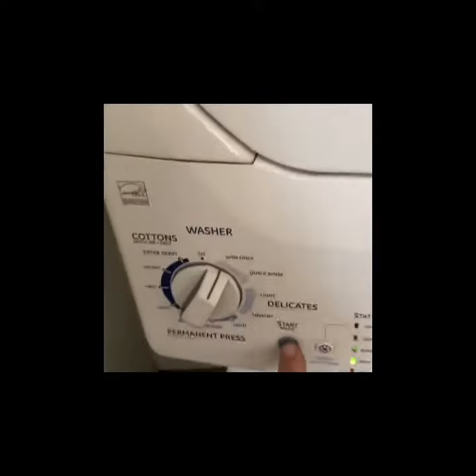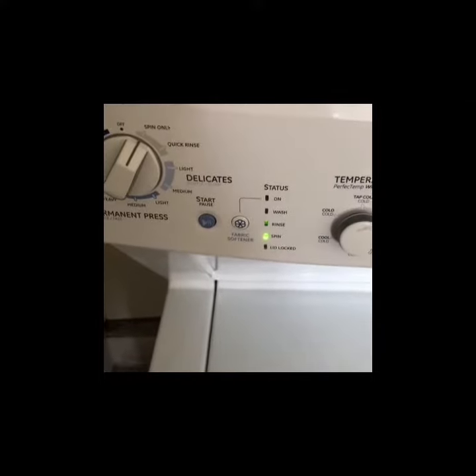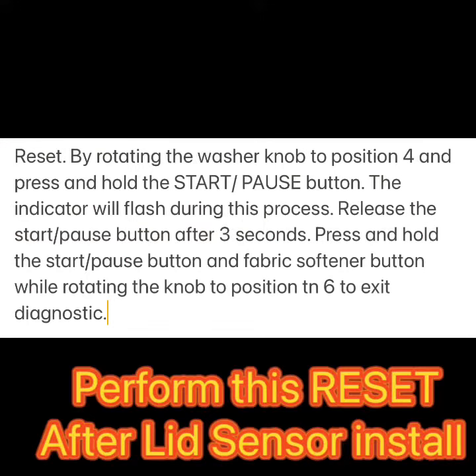Put it back in, add the screws back, put the front panel back on, and click it in. When we start it, you'll notice that we get the lid lock light clicking on, and that means we did the right job. Here again is that simple reset to do after you install the lid switch.